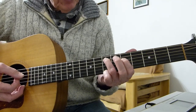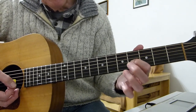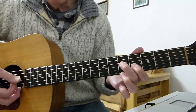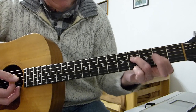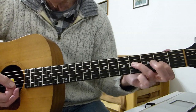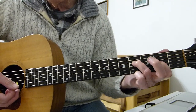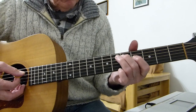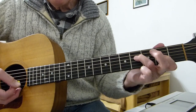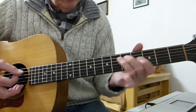Then finally the last two: that shape again — fourth fret of the third string and fifth fret of the fourth string with first and second fingers — and the final one is second fret of the third string with the first finger and fourth fret of the fourth string with the third finger. That whole thing repeats four times.